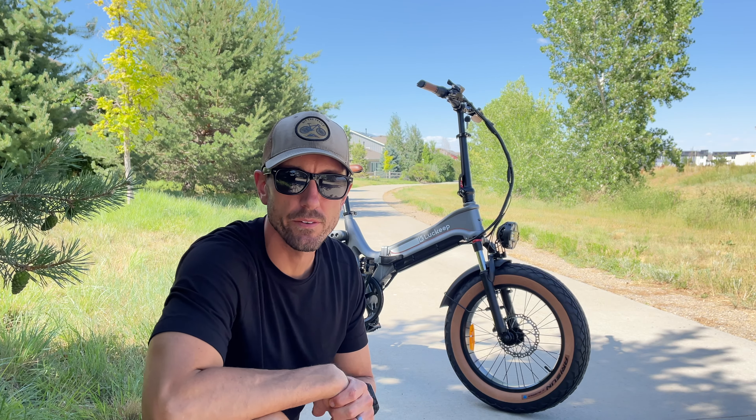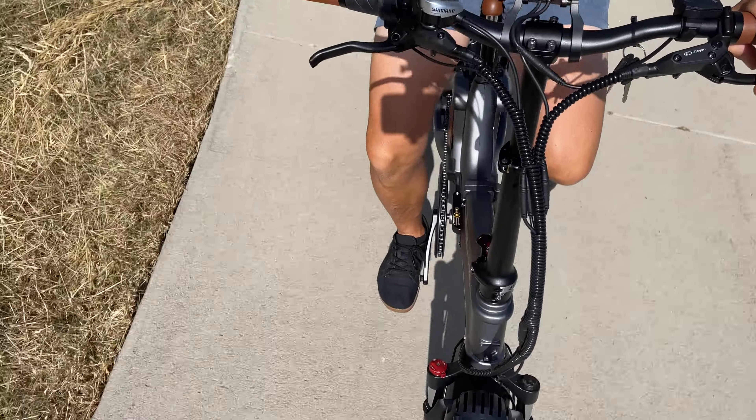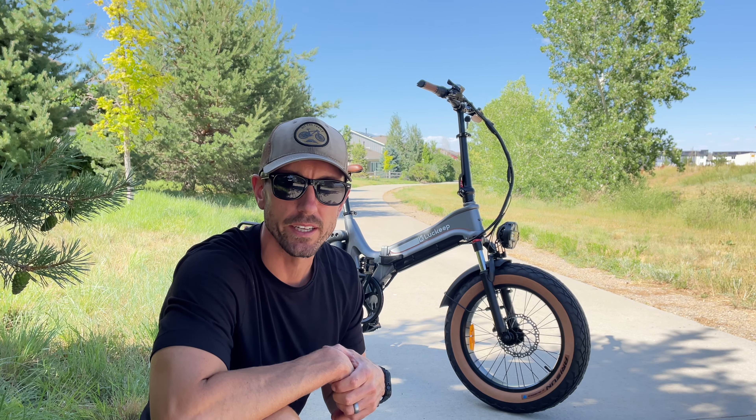Hey everyone, Will from All Electric back again with another video. Today we're taking a look at the Lovefly Keep X1 Pro. In this video you're going to get my complete review after testing this e-bike out for several weeks. Let's jump right in.